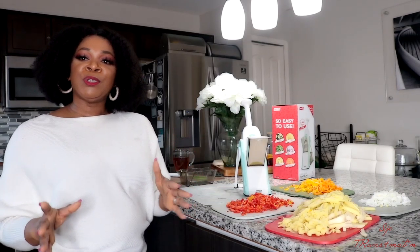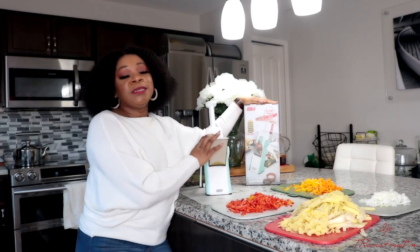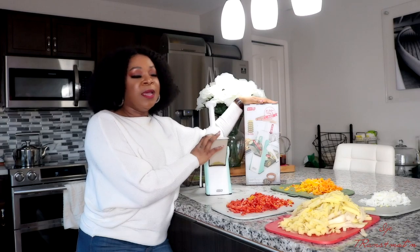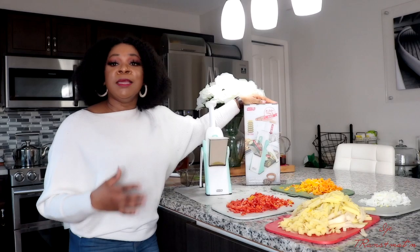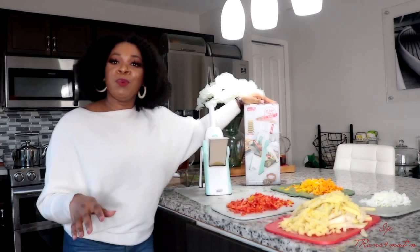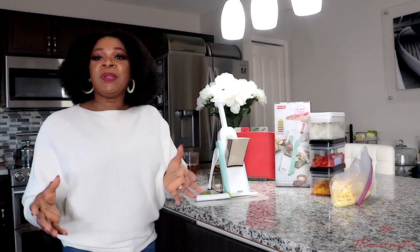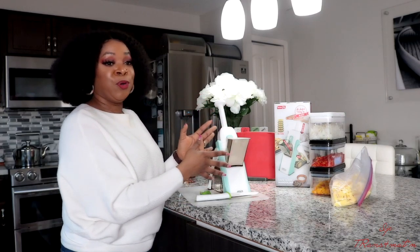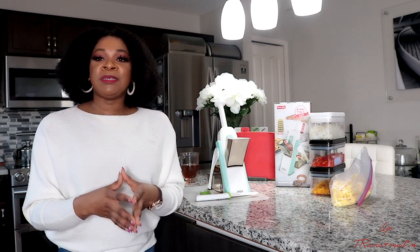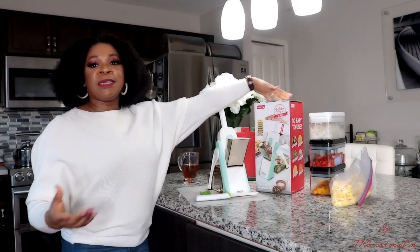So guys, that is what I wanted to share with you guys. If you love videos like this, let me know. The DASH Safe Slice Mandolin — I got it from Amazon, it was $39.99, with taxes up to $42. So if you're interested in making your work in the kitchen less busy and less stressful, then you need one of this. The most important thing about this video is that I want one of you guys to have an opportunity to have this in your home without going through the process of buying it — so I'm going to give this to one of you guys. This is a giveaway.